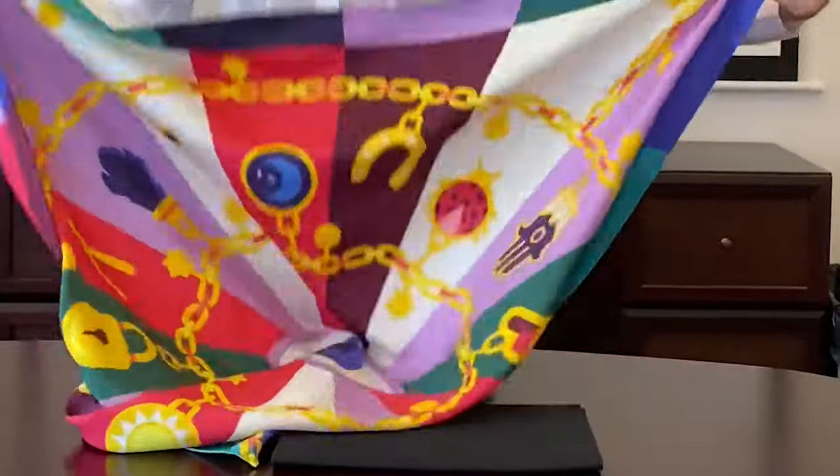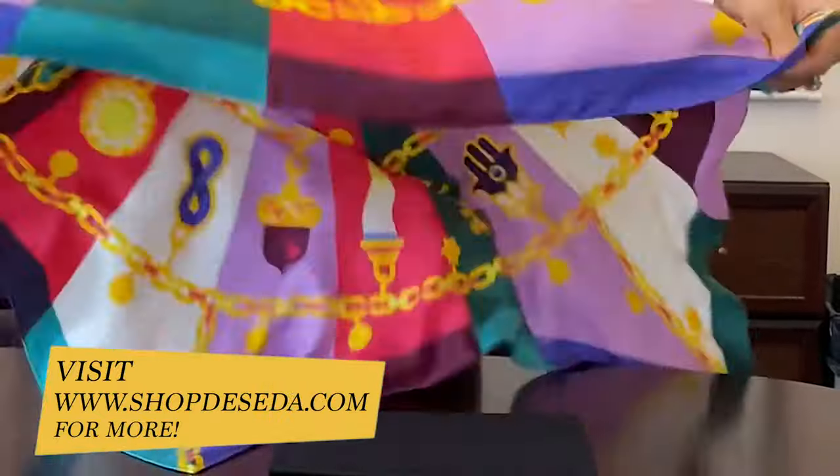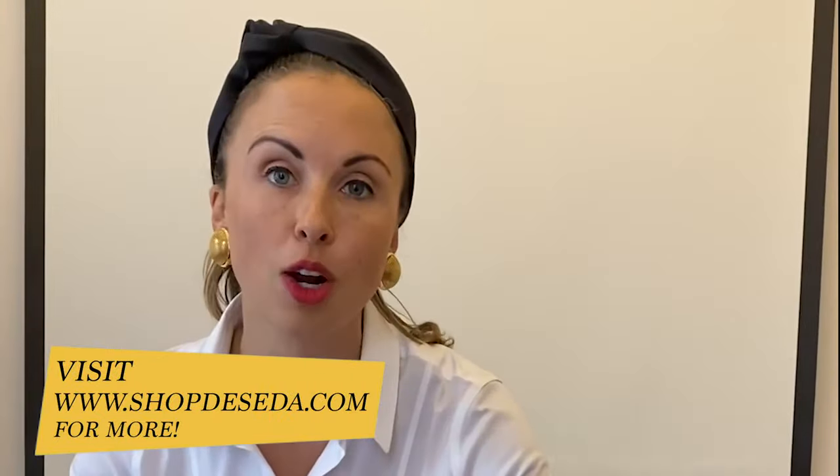It's how to tie a silk scarf in a really chic way. Today I'm working with Desita Scarves — these are beautiful silk scarves, but you can use any scarf you want. It can be any material, as long as it's a larger one like this. I will show you step by step how to tie a scarf in a really chic and elegant way.